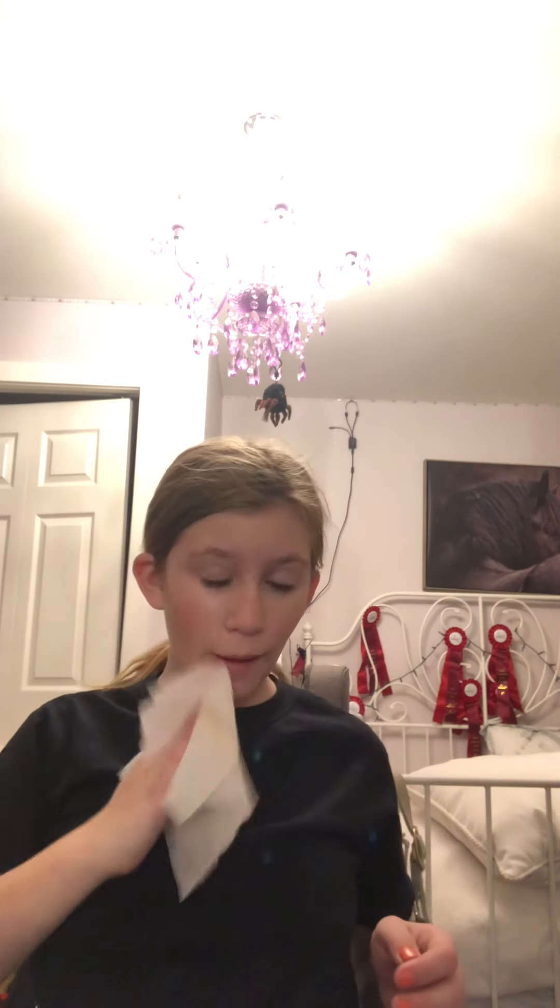First thing I do is put my hair back — as you can see it's already back, but I'm going to put it back again because I didn't get all of this hair, which is actually pretty important to get. After my hair is up, I take a makeup wipe and wipe down my face so I have a clean space to work with. I want it to be dry for when I do my makeup so I fan it down, and yes — I wipe my face.